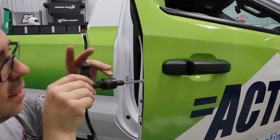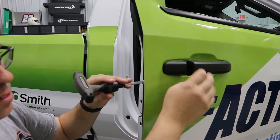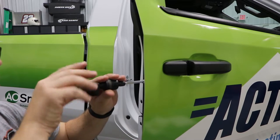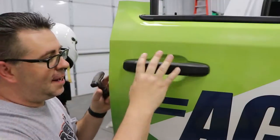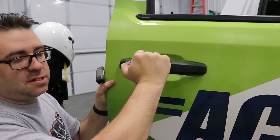As you're loosening that nut, you're going to pull the mechanism and it's going to keep this door handle open. Go ahead and undo it all until you feel some resistance. Once you've got that nut loosened up, this handle is just going to pop right on out.